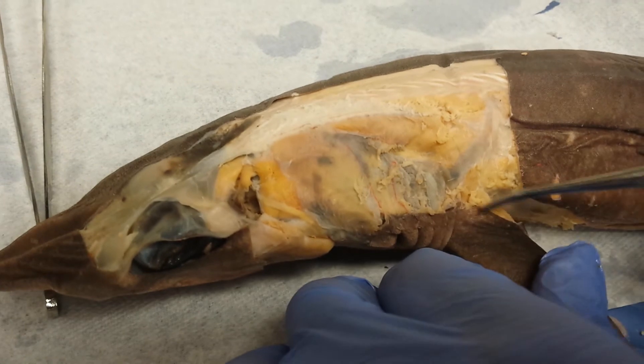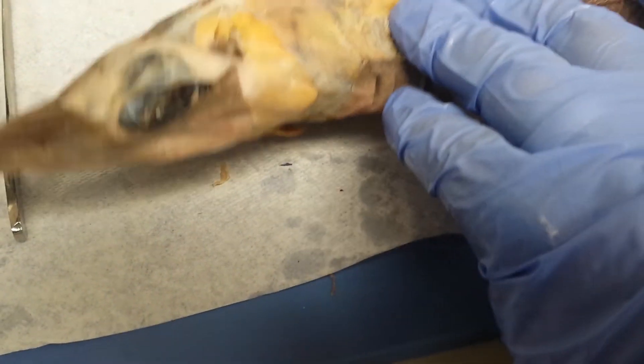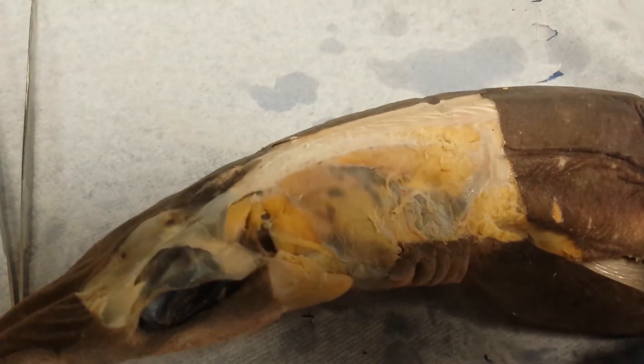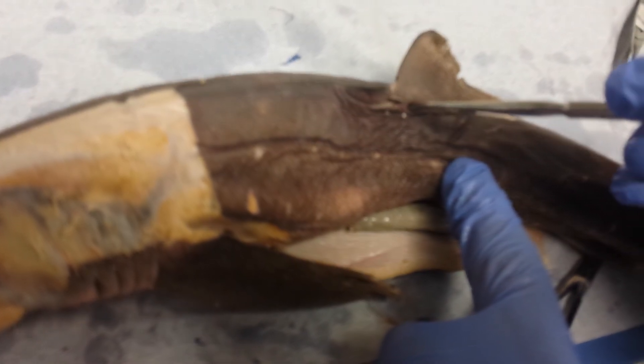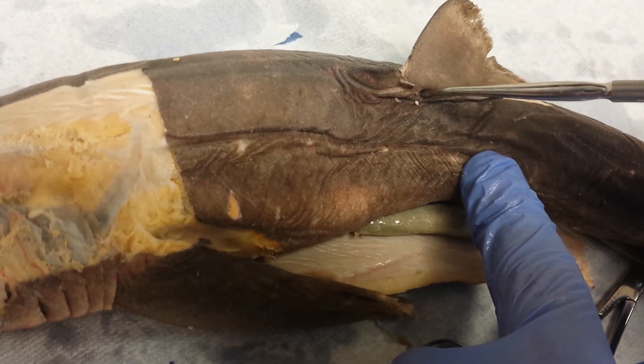Then I have, on top of the gills, the levator. And then if you were to remove the skin here, you'd see the radial. Focus at the top — the skin right here, you'd see the levator and the radial of the dorsal fin. That's it.